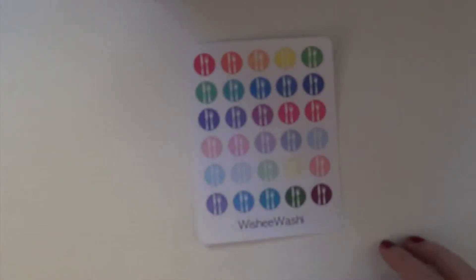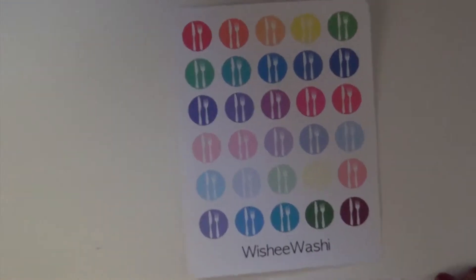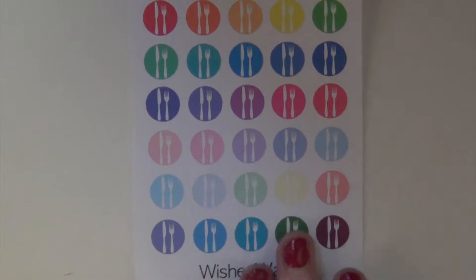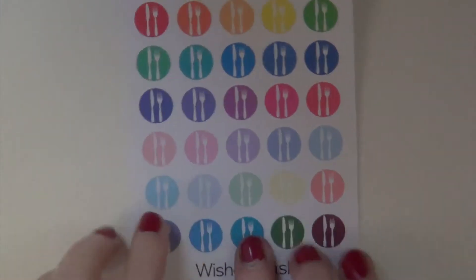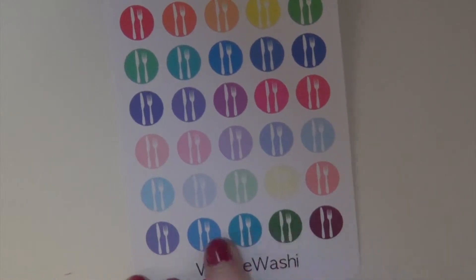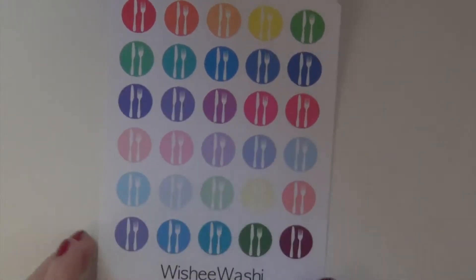So the last thing I purchased were these fork and knife stickers, and I think this would be nice just to mark in my planner if we go out to eat or anything like that. You get the bright colors and the more pastel colors, and then you get a few other darker colors at the bottom.